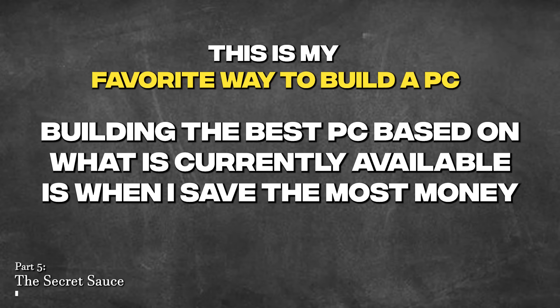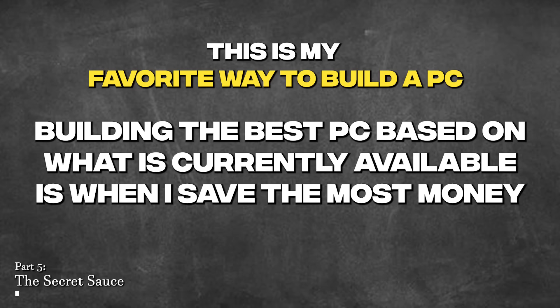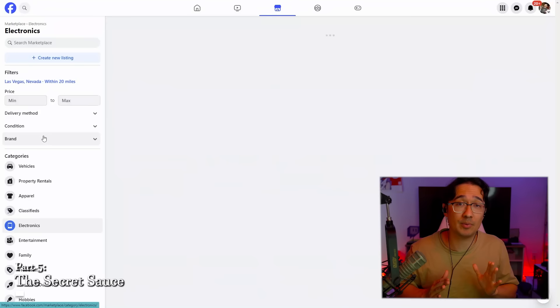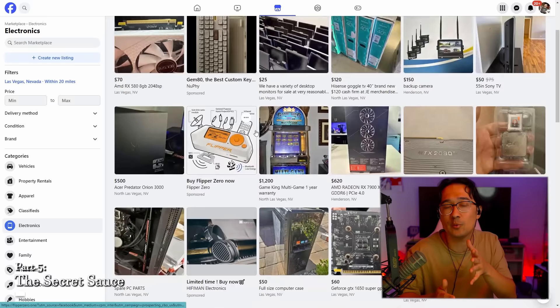Today we are going to be building a computer again by seeking out deals, except this time we're not looking for a specific pre-built barebones model. Before we do that, I'm going to go into the resources I mentioned earlier in the video that I use to build something secondhand. I'm going to explain the use cases of each resource and which ones I personally prefer the most — this is probably the best information in the whole video. Number one for the resources I like to use are local deals: Facebook Marketplace, OfferUp, and Craigslist.